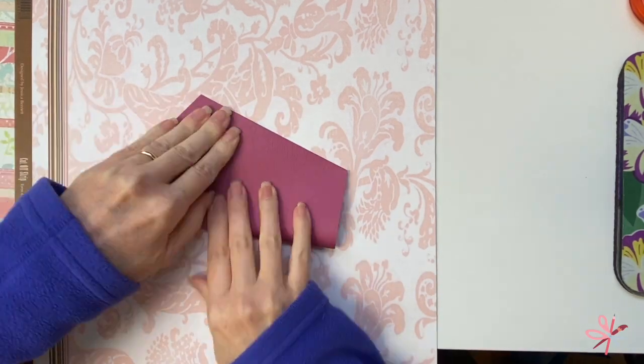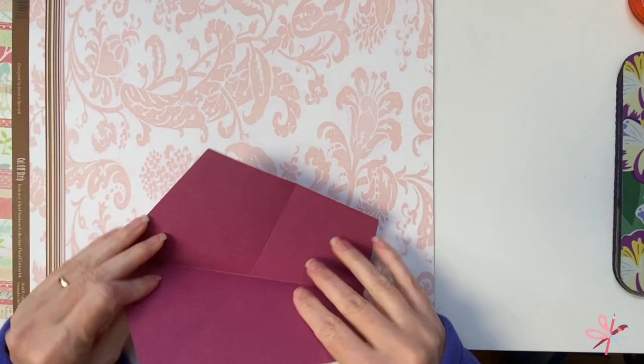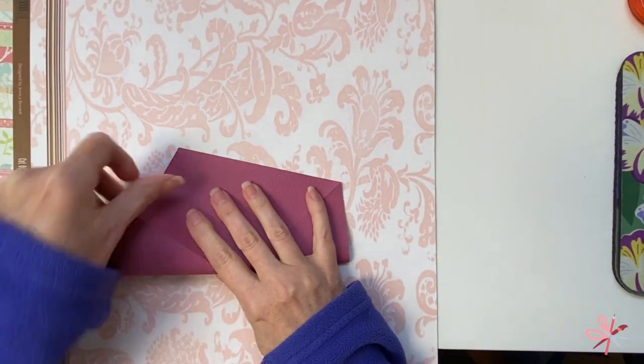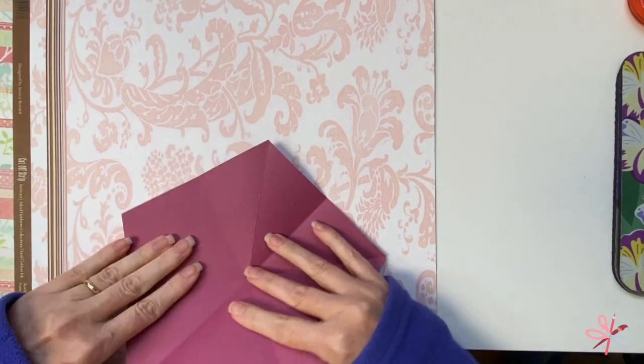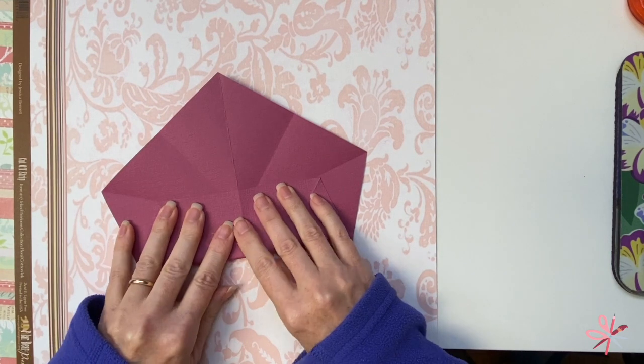One more time with a burgundy paper — I will be creating a tutorial on how to create this origami star, so look for that in the next couple of days.